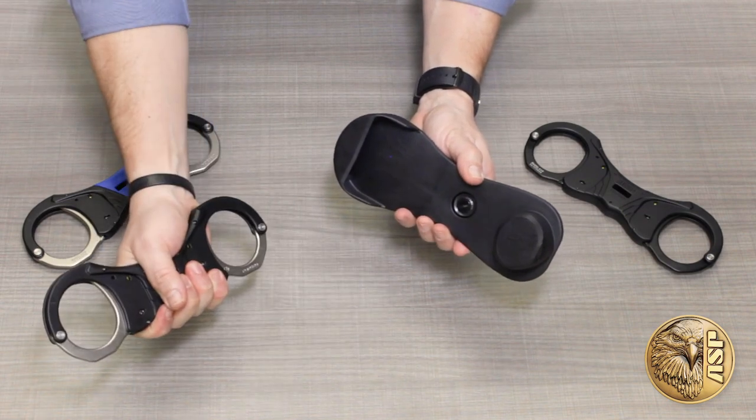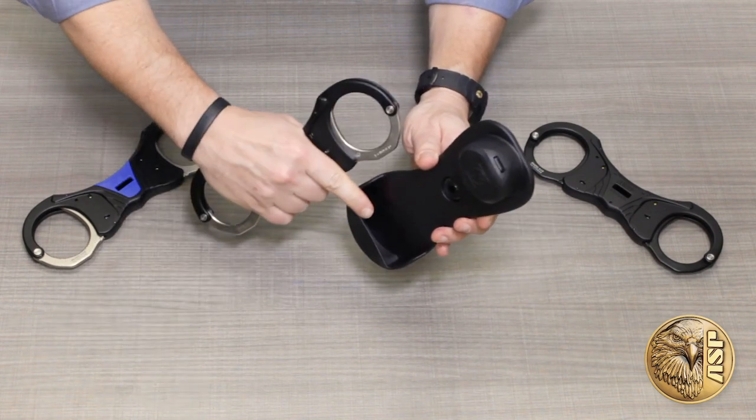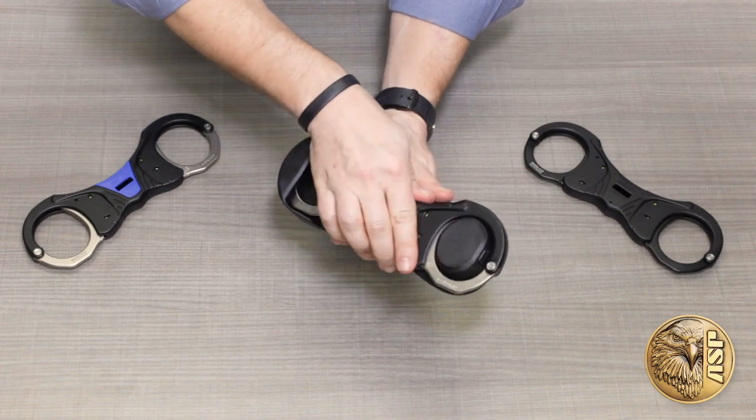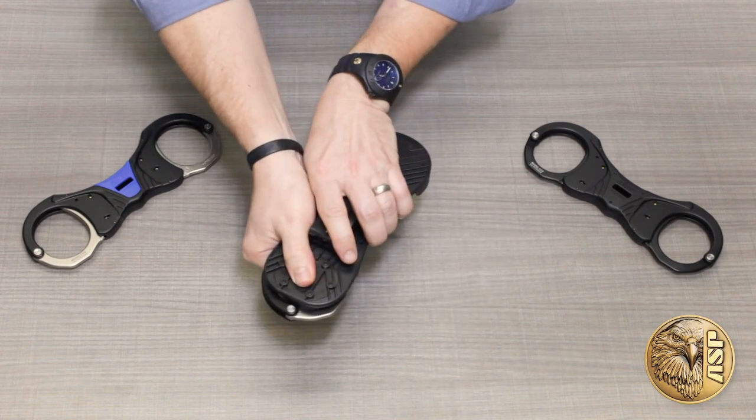The rigid cuffs stow back into place just as quickly and easily. Just seat the bottom edge into the rubber-cushioned and noise-dampened recess, press the top half into place, and re-engage the slide lock.